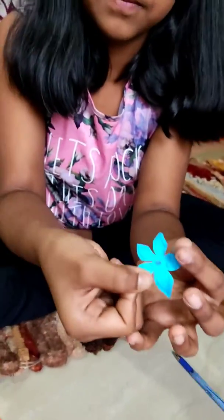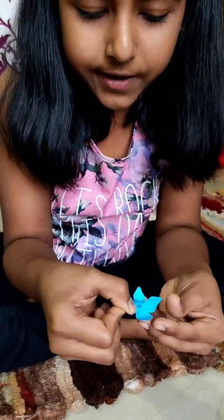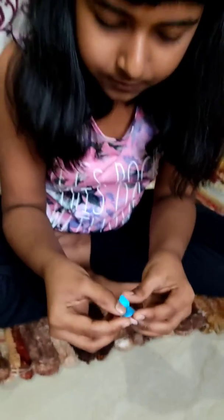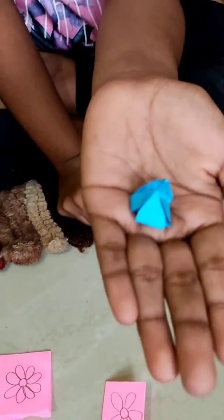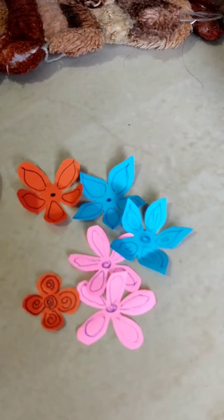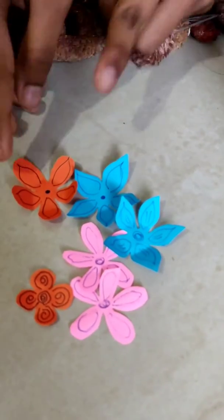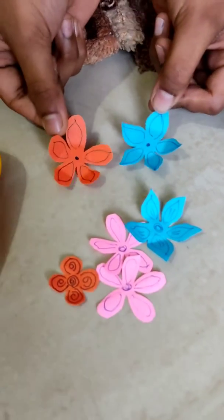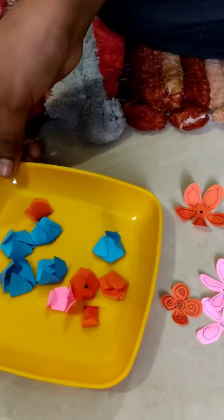Like this, now I will fold it like a parcel. And now it's done. I have made some flowers of different colors and I have drew some patterns in it. Then I have folded them like that.